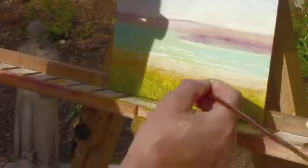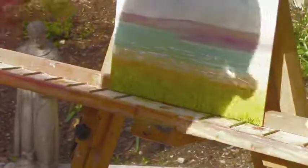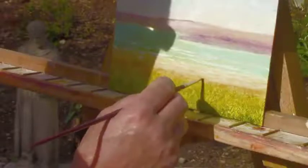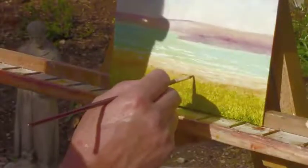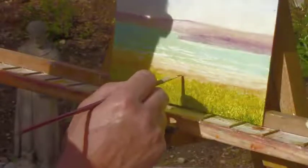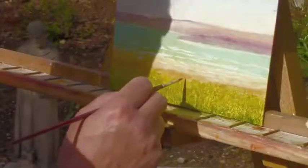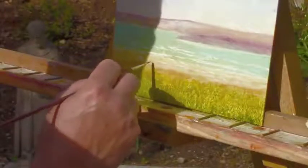That line there is nice. You can come up in the beach, and if it gets too much you can always bring the brown back in here — a little dark brown sand, I call it. You can bring little wedges in here.